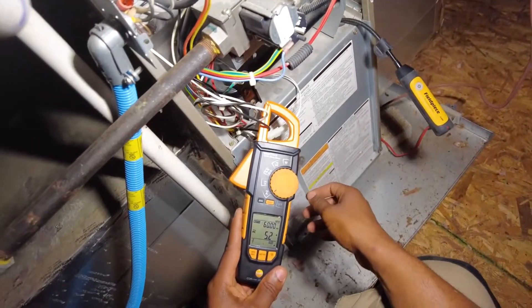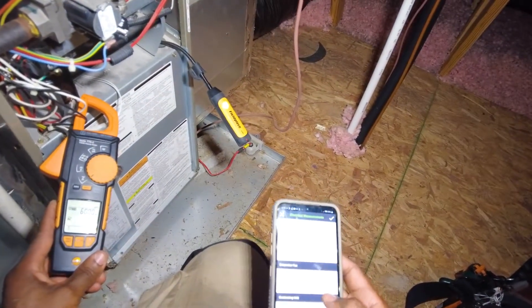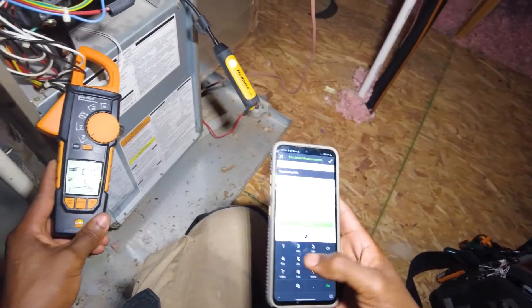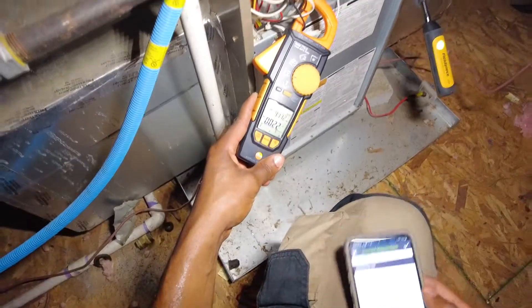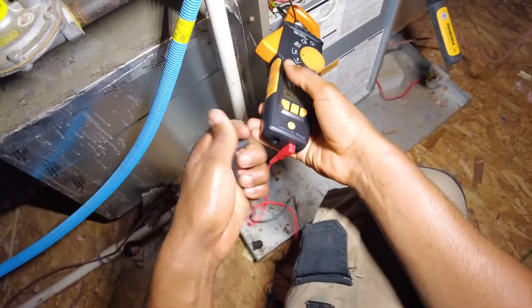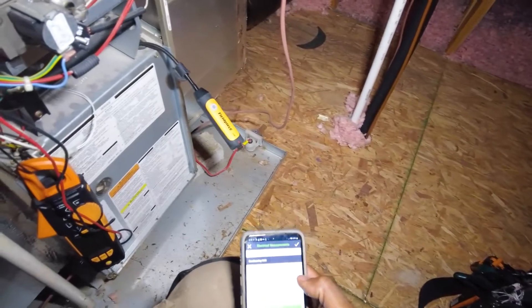This is kind of a downside of this meter — it's not really a very sensitive meter. So I'll just type in the measurement manually: 5.2 amps. Then for voltage, I get my leads hooked up and grab the voltage out of the junction box here — 118.9 volts.